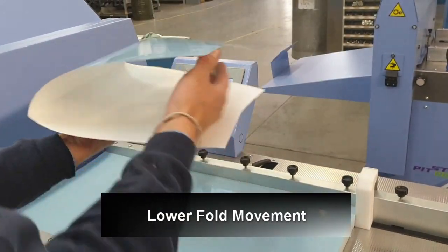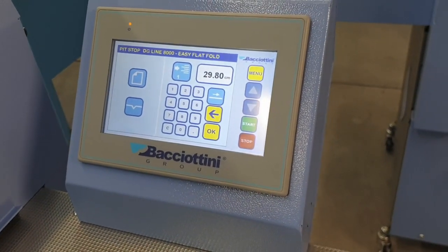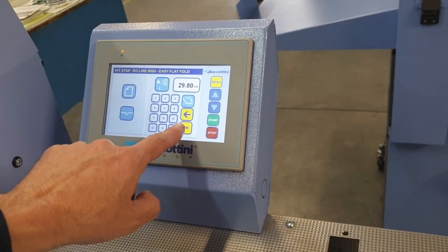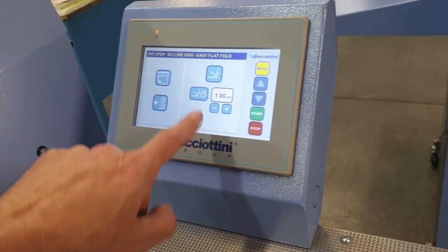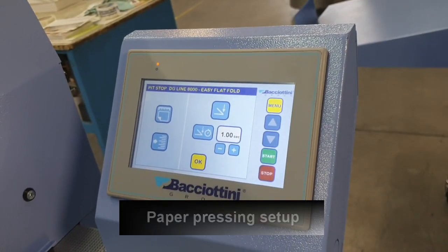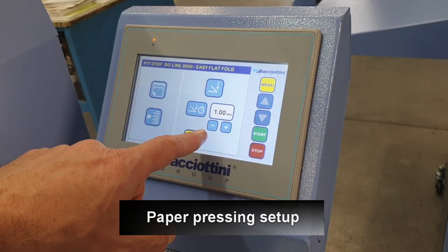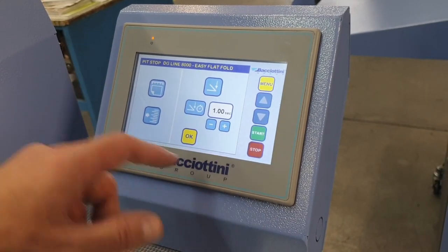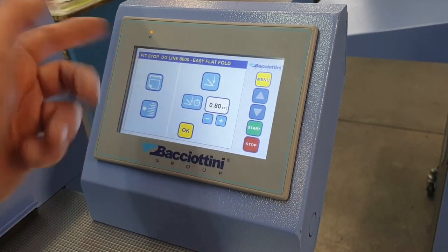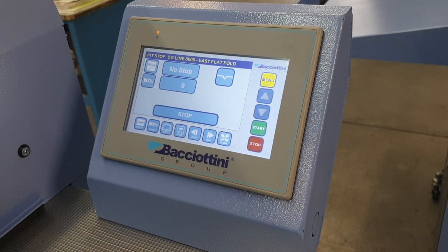The machine folds in this way. Third is only creasing. Now the machine asks if we want to press the sheet after the folding. We decided to press for one second, and we can adjust less or more. 80 is enough. Now the machine is ready to start.